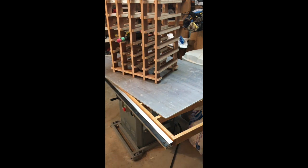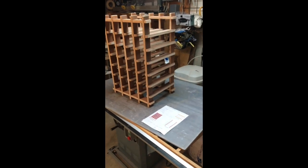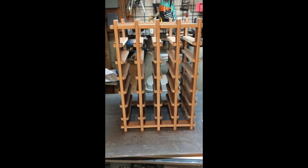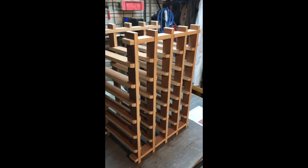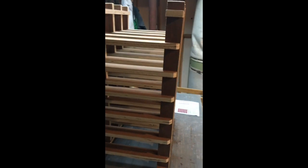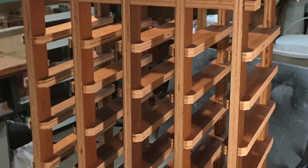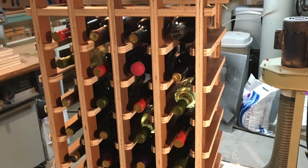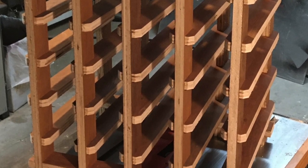Easy peasy. Look at the little apartment building — check it out. Easy peasy. Be careful.